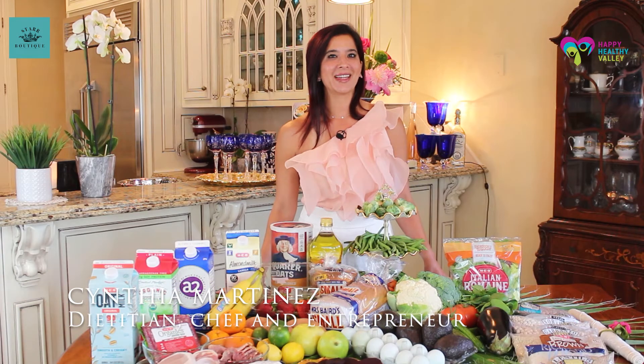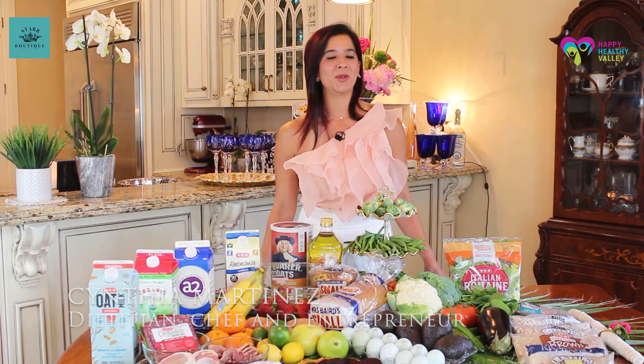Welcome everyone to Cynthia's Culinary Corner. I want to say hello to everyone out there, especially Happy Healthy Valley, and to the community.